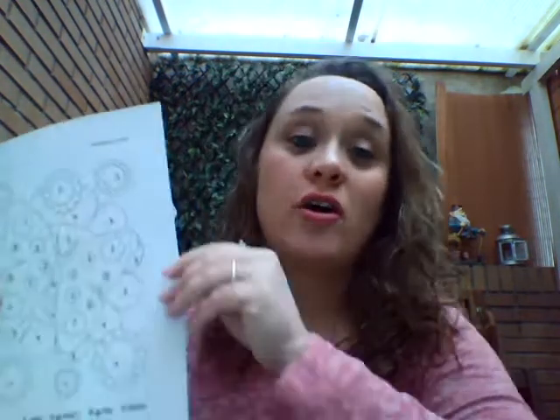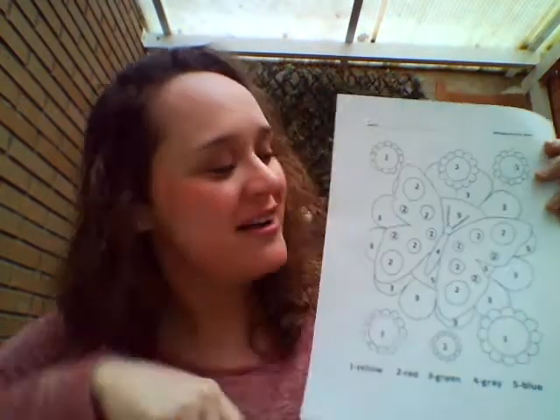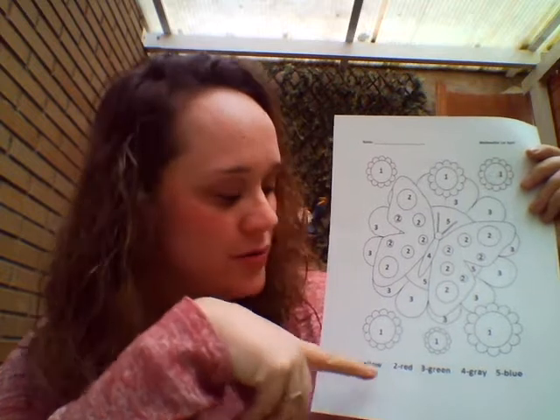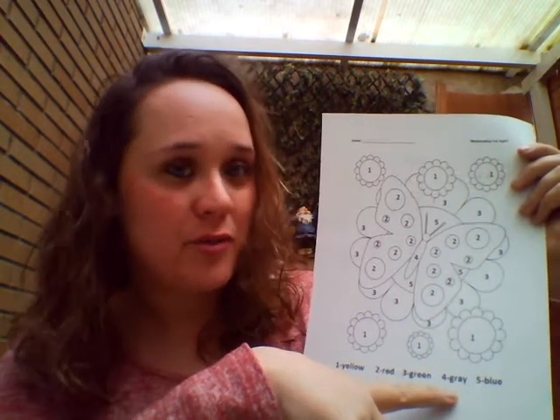Next page. Color by numbers. Look, there's a spring butterfly with the numbers from one to five. Number one should be yellow. Number two, red. Number three, green. Number four, gray. And number five, blue. You look for the numbers in the whole drawing and you color them. Okay?